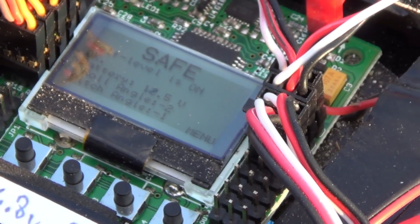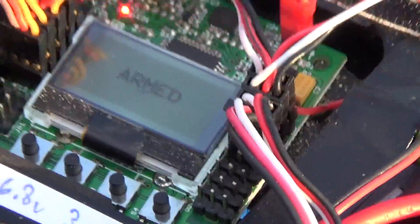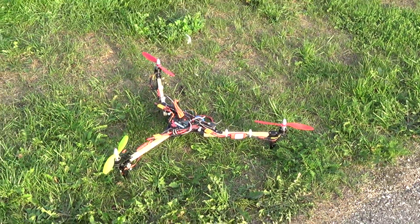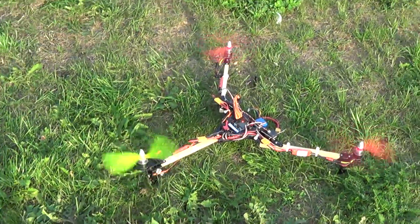So now you arm it. Wow. Okay, okay. I better get away, then. Oh, right. Okay.